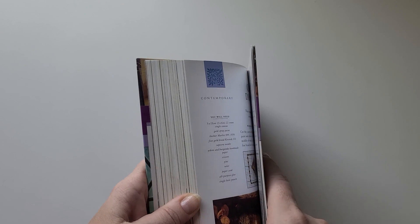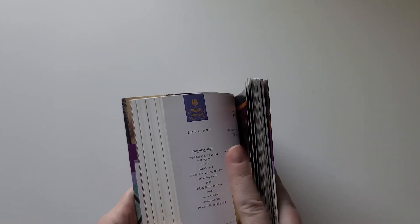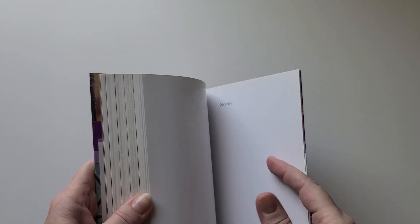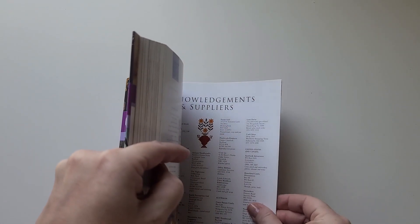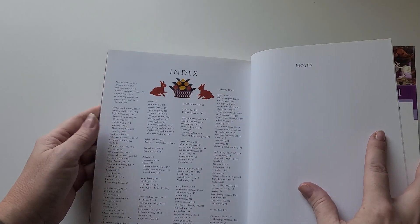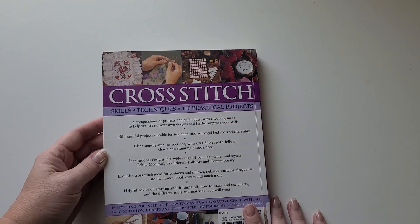The last design in the book is Christmas decorations on 22-count single canvas using Anchor Marlitt, Kreinik gold braid, handmade paper cord, and glue with a hole punch. The book ends with acknowledgements, a list of suppliers from throughout the world, and an index of all designs. The colored edge on the pages indicates which style chapter you're in — contemporary, folk art, etc. — making it easy to navigate to a specific style. There are also notes pages at the end.